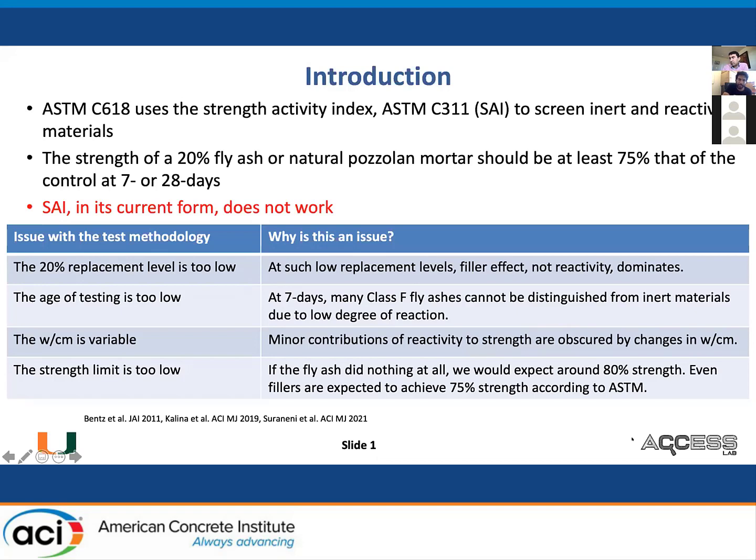The strength activity index does not actually measure any kind of reactivity, and there are a lot of reasons for that, very well discussed in literature. I'll highlight four issues. The first one is that the replacement level is too low. At 20% replacement level, essentially it's filler effect which is dominating, not really reactivity. The age of testing is too low. At seven days, many classic fly ashes simply cannot be distinguished from inert materials because of a low degree of reaction.